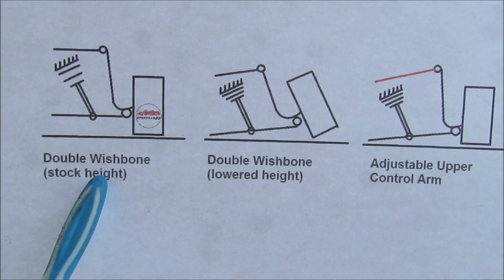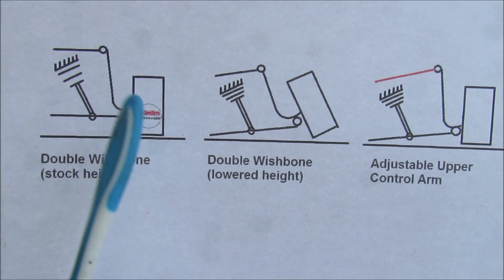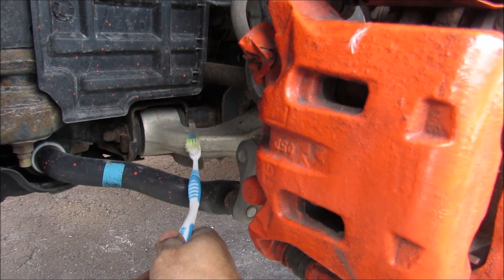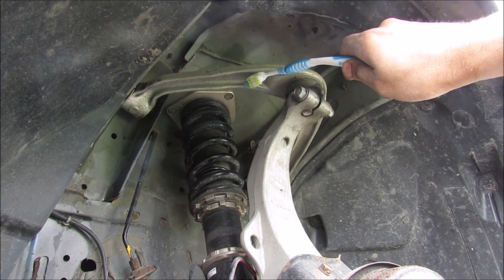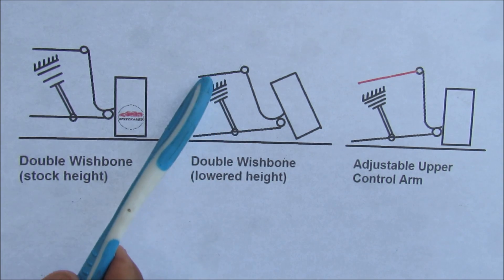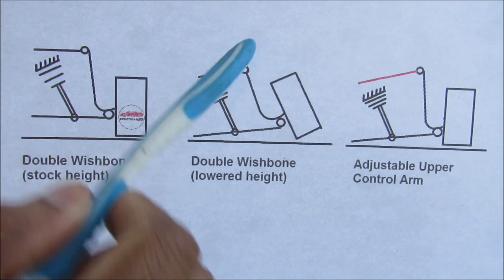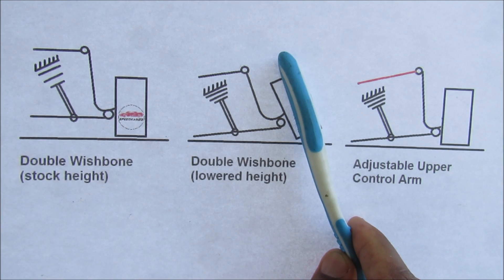In a vehicle with double wishbone front suspension you have your lower control arm and upper control arm that connects the steering knuckle via two ball joints. That causes the wheel to be perpendicular to the road surface. This car uses a double wishbone design with a lower A-arm, a steering knuckle leading up to the upper A-arm — which is the one we're changing — and a coilover suspension. With lowered suspension, the link is shorter, changing the angle of both control arms. That moves the steering axis inward, causing the tire to have a camber angle.